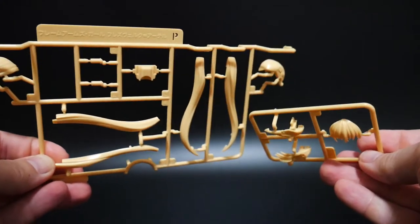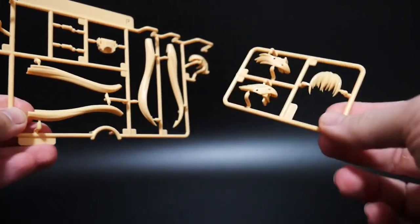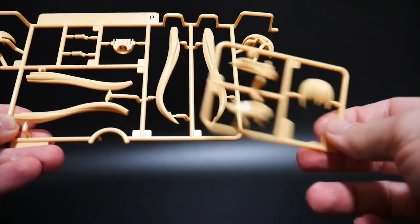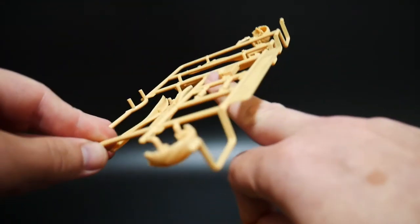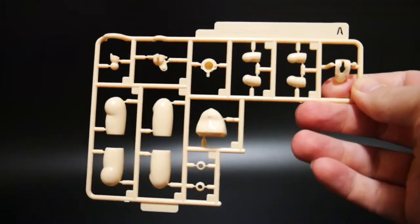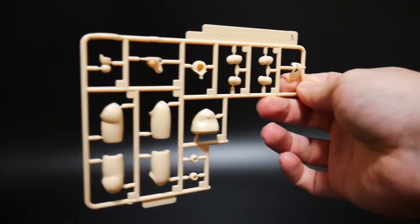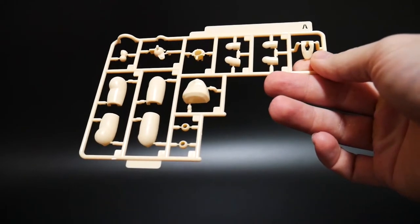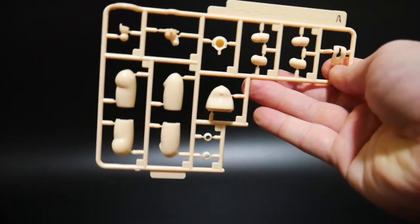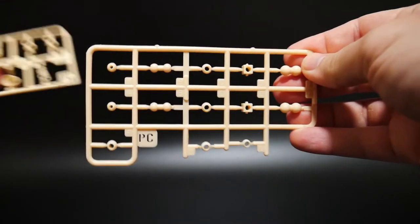Moving on to the yellow — this is pretty much going to be used for the hair. I don't think there's much other yellow on the kit, maybe the chest piece. So this is primarily for the hair. Next is the flesh color tones — you're going to have this one which looks like the legs, and parts of the arm as well as a blank face. Then you get some poly caps and poly cap joints.